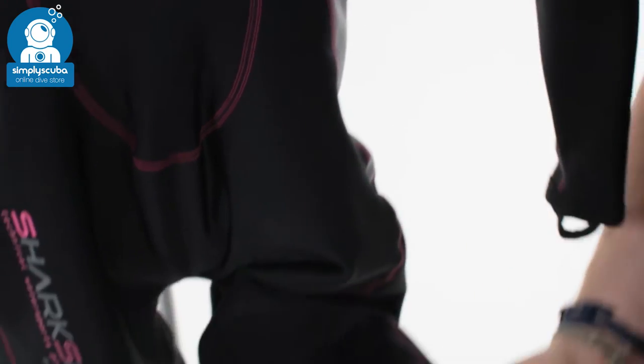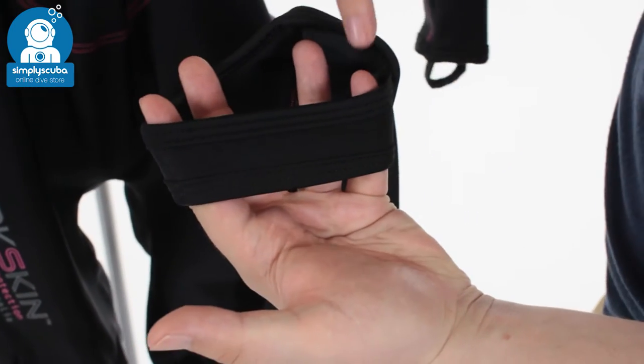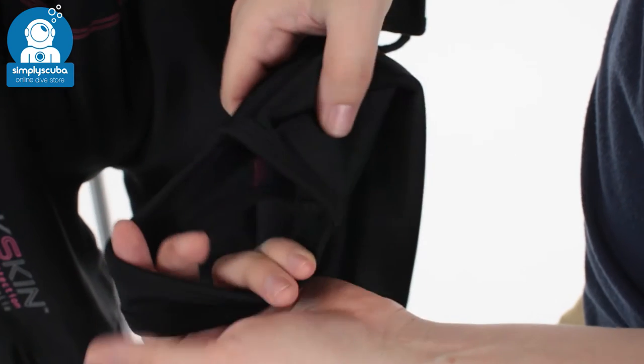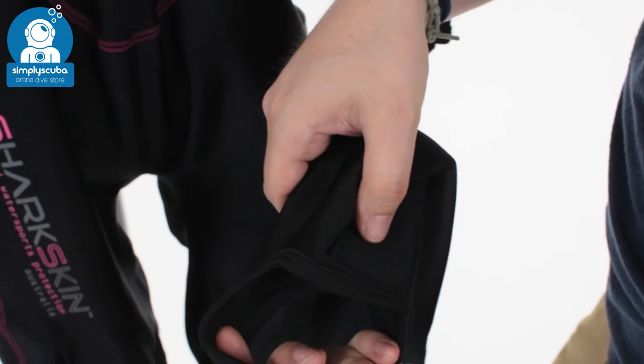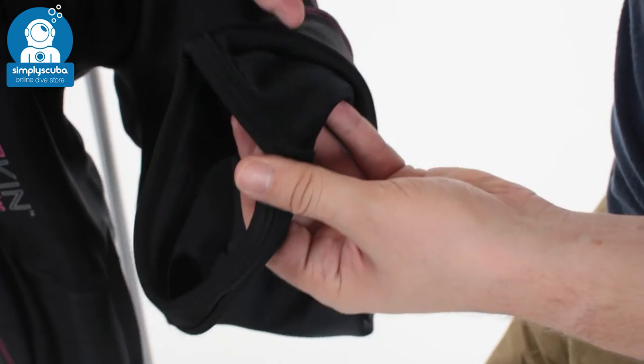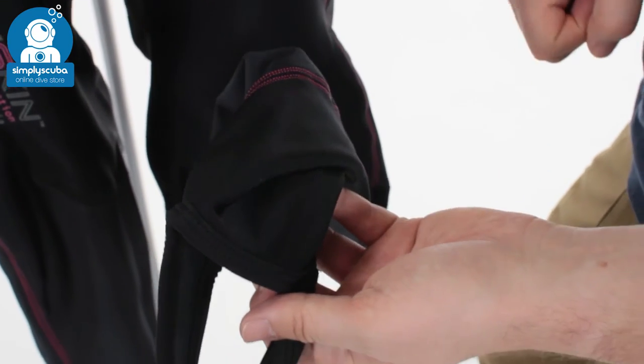Moving down the suit to the bottom of the ankles, you have a little strop which goes under the bottom of your foot. And again, for putting it on underneath a wetsuit, it holds it in position. Or if you're wearing it just by itself with a pair of boots, it stops that from riding up, so your legs stay covered at all times.